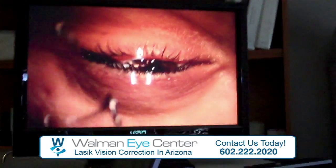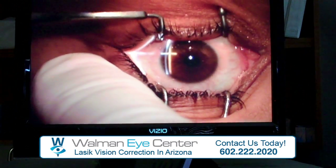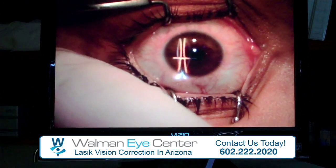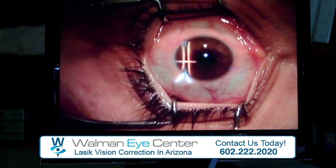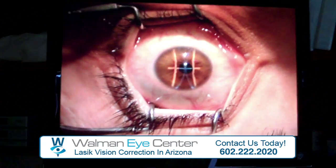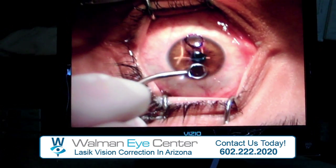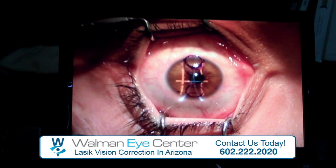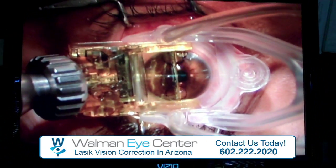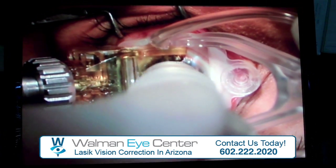So like before, we're going to have you open your eyes. That's great. Super. And you see that green flashing light? Awesome. Like before, you're going to feel a little pressure — that's normal. And lights are dim. You'll hear a little buzzing noise.